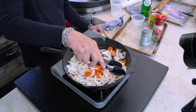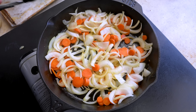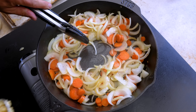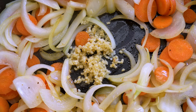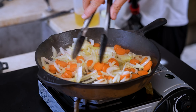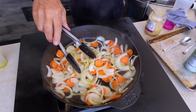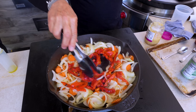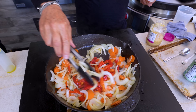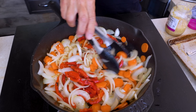Next in: a couple cloves of garlic. Make a spot, let it start to get fragrant — like it's starting to now — then you can mix it in. My mother used to use a red pepper at this point. I do too, but I put in roasted red pepper strips that come out of a jar — about eight ounces.